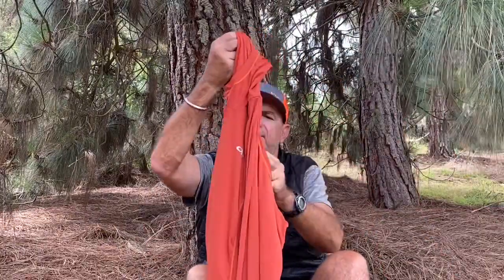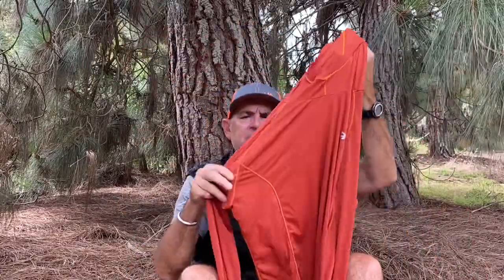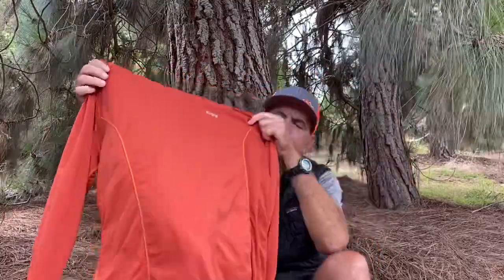Next up is my Outdoor Research Echo Hoodie. You have to check these out - they look heavier than they are, have a hood, weigh almost nothing, and you can almost see through them. They have SPF sun protection - a lot of people hike in the sun with this to avoid getting burned. I love it in camp in the evenings and mornings. If it's chilly I put this on and start hiking, then take it off once I warm up. It's great in camp, evenings, and in town. And of course it's orange.